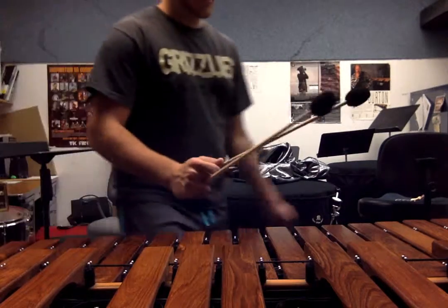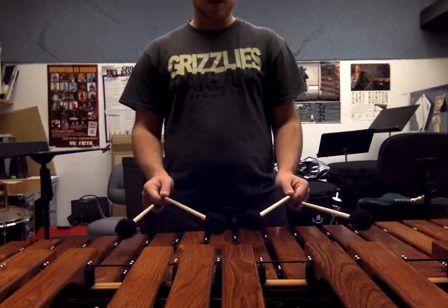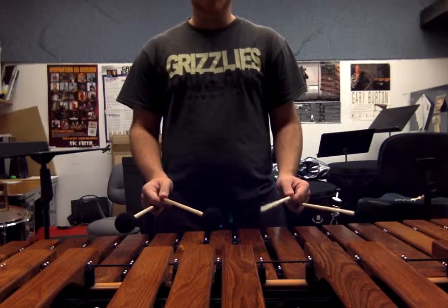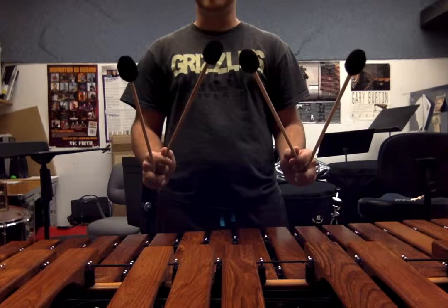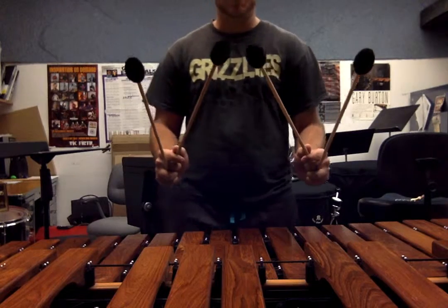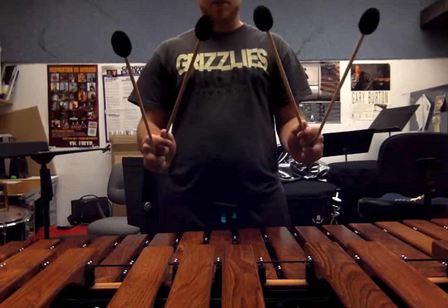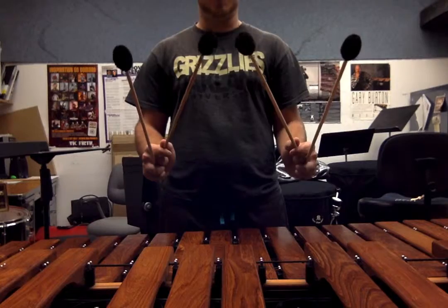So from there, we set up over our keyboard, and all we have to do is lift straight up from our wrist, and then our first stroke is just down and then back up to the same height. That's exactly what it should look like, and every single stroke after that should look the exact same. If I play a string of eighth notes, it'll look the exact same for every single stroke.